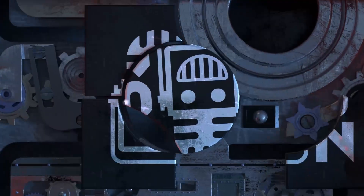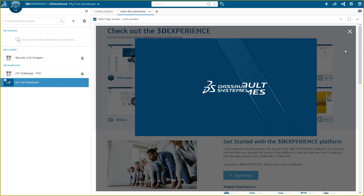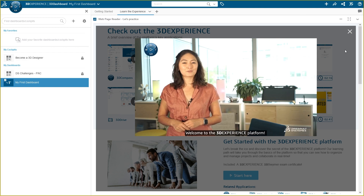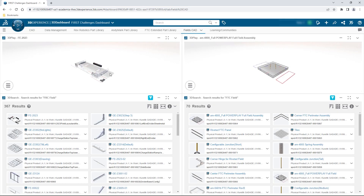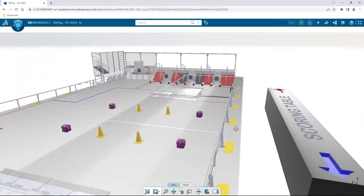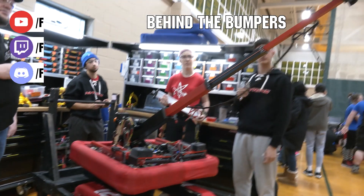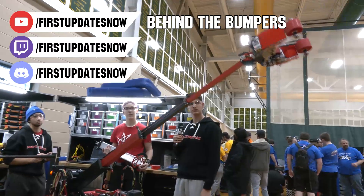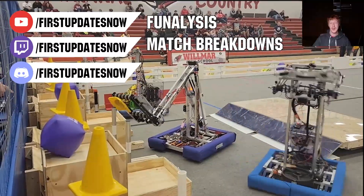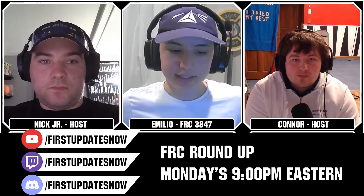This video on First Updates Now is made possible by viewers like you and our sponsors. If your team is using SolidWorks, log into the 3DEXPERIENCE platform for tutorials, collaboration, and to download the Charge Up field and kit of parts at SolidWorks.com/first. The Charge Up competition season is here — live Twitch and YouTube content, shows, Behind the Bumpers, Phenalysis, and more are available at YouTube.com/FirstUpdatesNow and twitch.tv/FirstUpdatesNow.